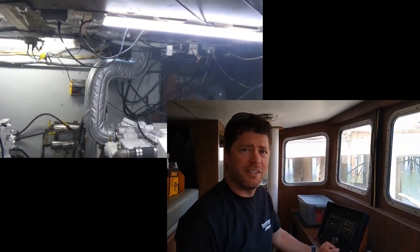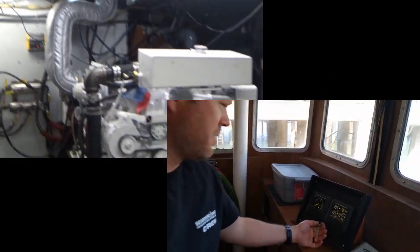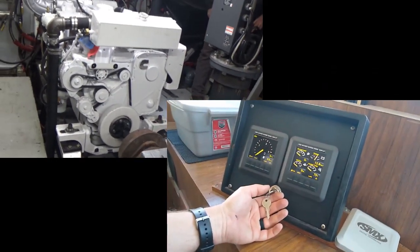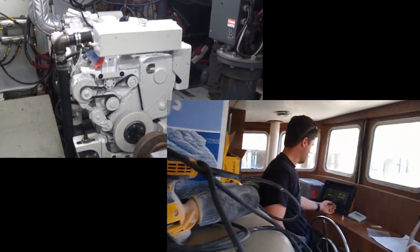We're going to do an engine test run — 2SL9. What boat? On the Traveler. Okay, everything looks good. We're going to make sure everything's clear and we'll start it up. You guys clear down there?